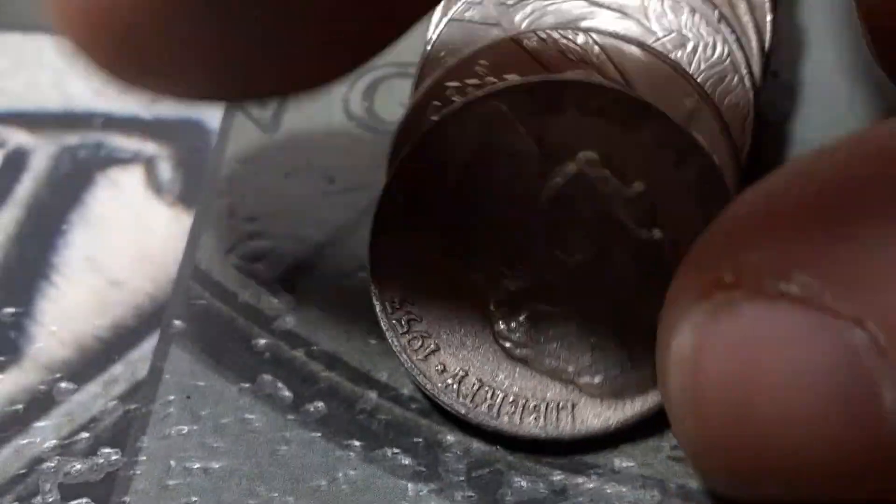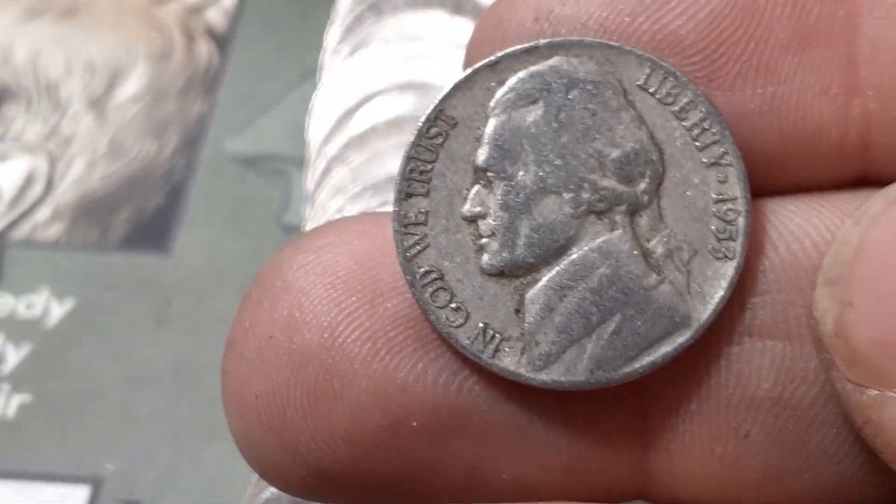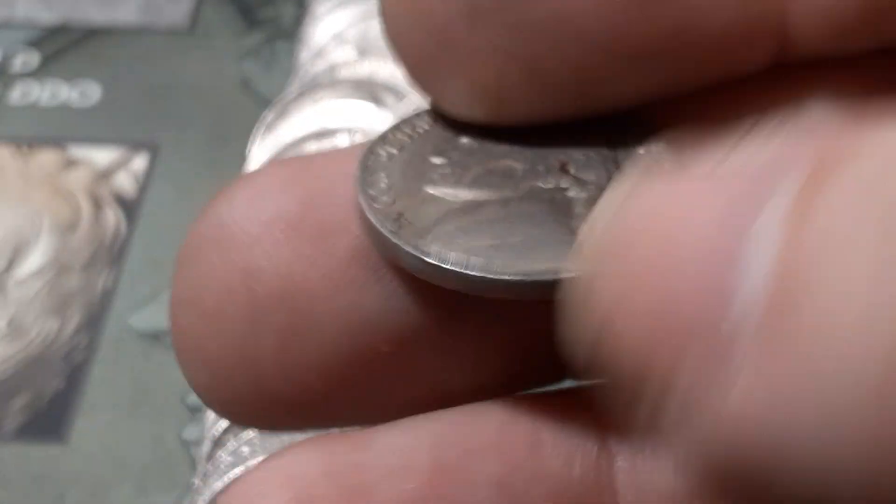Roll number five, box number one. We got a 1953 right here, and a couple up we got a 1958. The 53 is a Denver, and the 58 is probably going to be a Denver as well — unless it's a semi-key date. And it's a Denver.